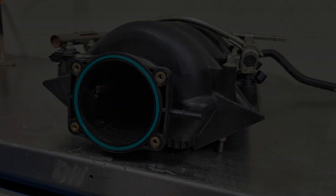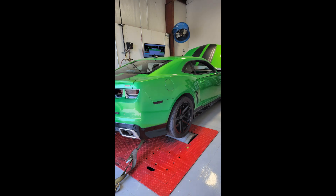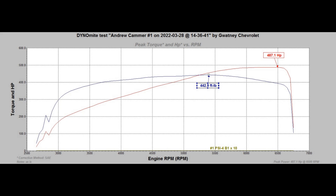We baselined the car right off the street and observed 487 wheel horsepower with about a 4 kPa drop in manifold pressure. That indicated to us that we had vacuum in the induction system and there was a restriction there.